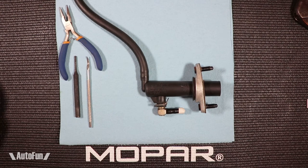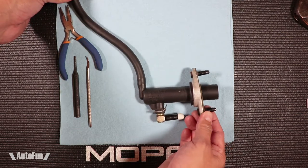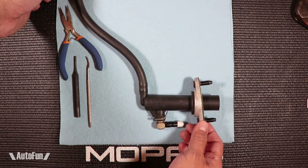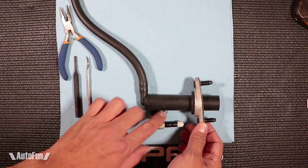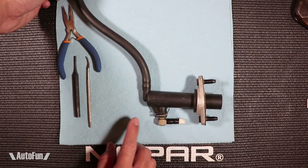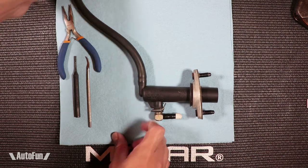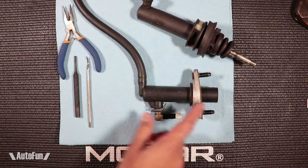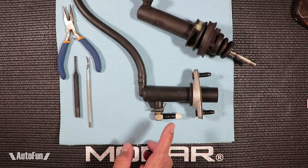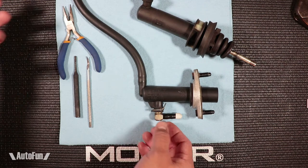Hey guys, welcome to Autophone. Alex here. In one of my previous videos, I showed the installation of the master cylinder and the slave cylinder for the clutch in the hydraulic system using the Dodge Neon 5-speed, particularly the SRT4 version. But I thought I would make a separate video on the actual bleeding process for the slave and master before installation. If you haven't seen that video, I'll put a link right over here. But if you're just interested in seeing how I bleed this before installation, this is the video for you.